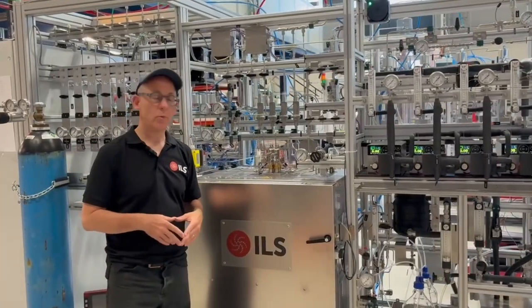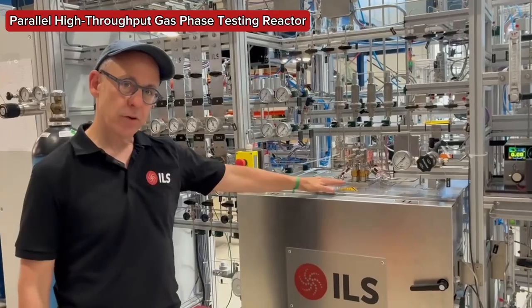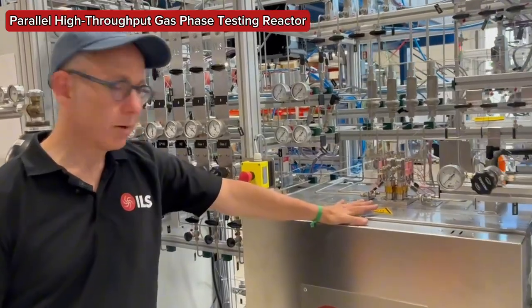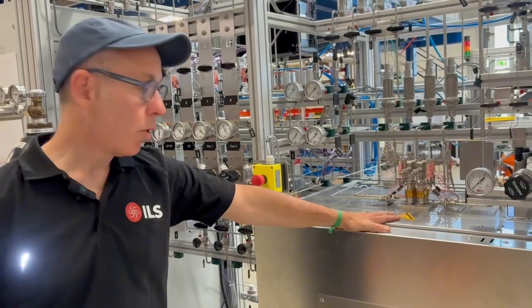In today's video, I'll be introducing you to one of our gas phase high-throughput testing units. This is pretty much our standard format that we use when we're doing parallel testing in fixed bed reactor format and have only gas phase products.